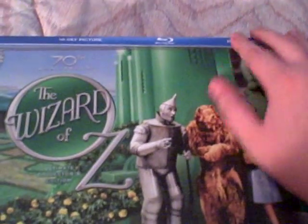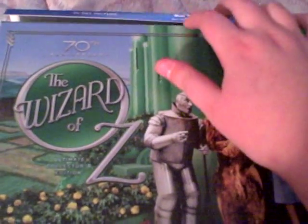They're both Blu-ray box sets, and I figured I would go ahead and do this video and show them both to you, give you an inside look on them. They're really nice box sets. The first one is the Wizard of Oz box set — it's the Blu-ray, as you can tell. It's a really nice box set.